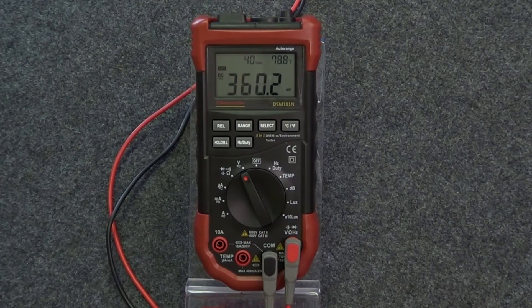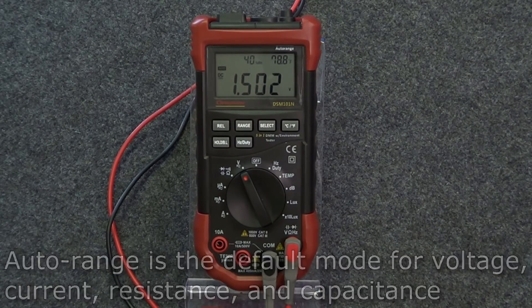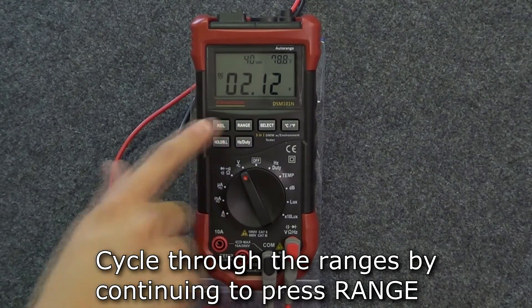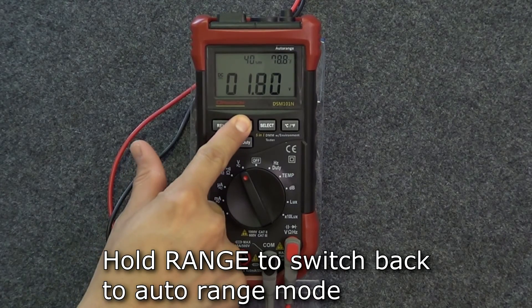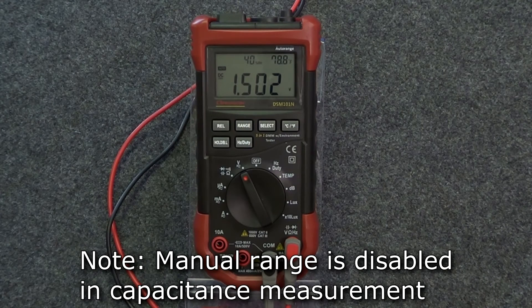There are a few additional features that apply to multiple modes of the meter. The first is the range function. In voltage, current, and resistance modes, the default mode is auto range. If you want to switch to manual range, press the range button. Each press of the button increases the range and returns to the lowest range when pressed in the highest range. Holding the range button will return to auto range mode. Note: in capacitance mode, auto range is the only mode available.